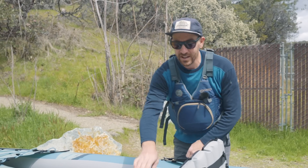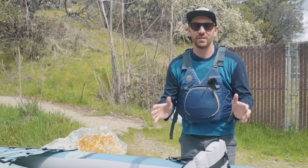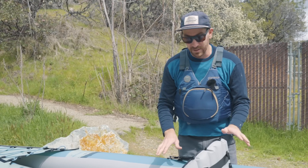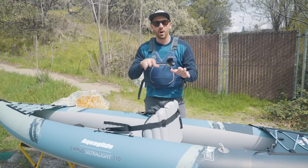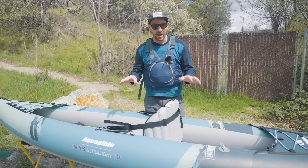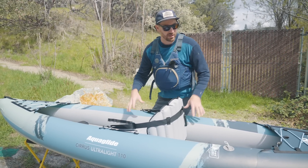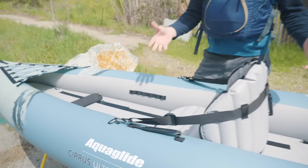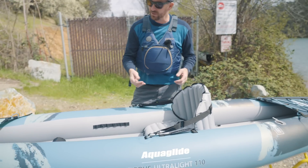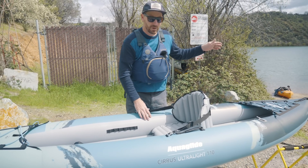With that said, the fact that it is so crazy light means anybody can pick this boat up. Anybody can have this shoved in the corner of an RV or in a small apartment. It allows a lot of people to get on the water, and I think that is a very cool aspect of it. When we inflated it up, the floor feels super rigid, the pontoons feel rigid — it feels more solid than it should for how crazy lightweight it is. The real test is going to be how it paddles. We're out here at Keswick Reservoir today, so let's give it a little paddle and see how it does in the wind.